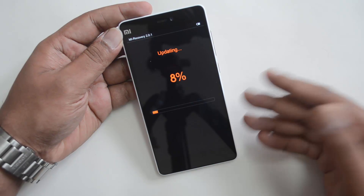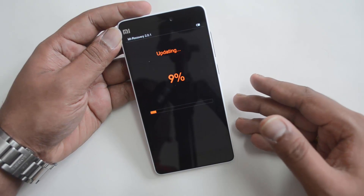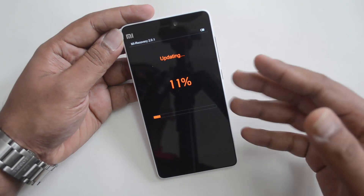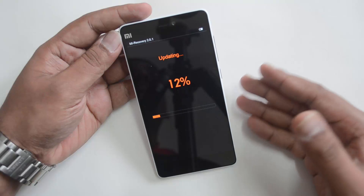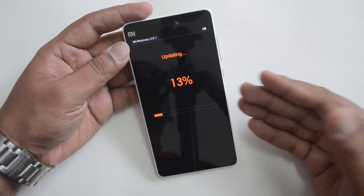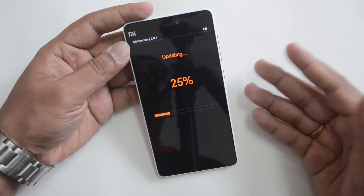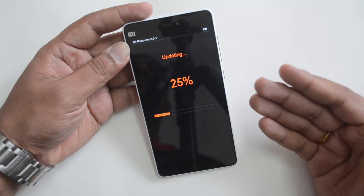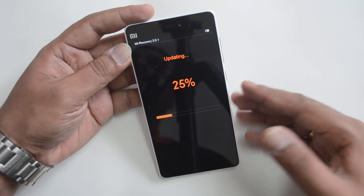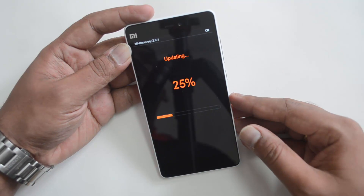This is MIUI 6 — it will have a lot of bug fixes and other improvements. This is not an update to the next major version; it's an update to fix bugs, crashes, and also add more features to the phone.